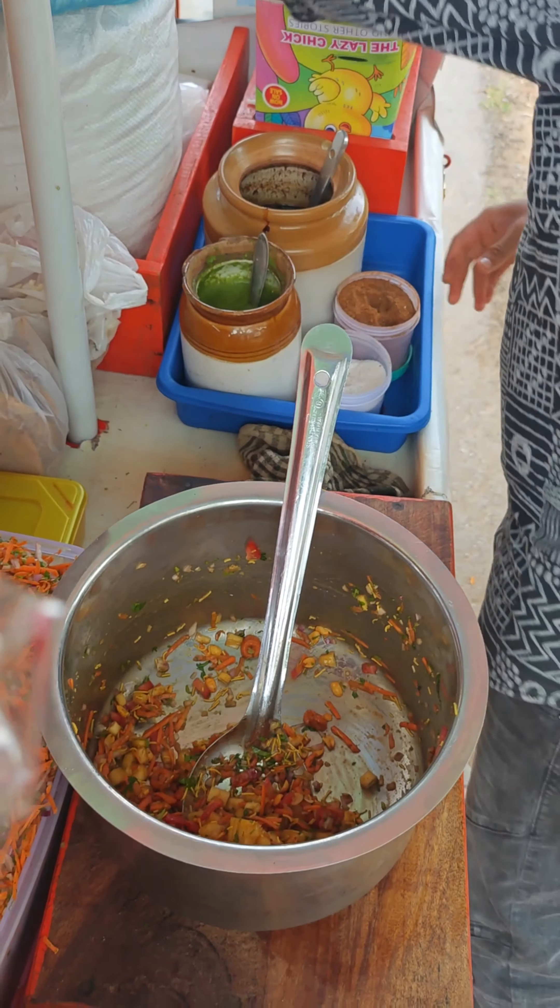You can see its complete making right here. It is a very amazing and healthy chaat. And this is the pineapple chaat — it has a very unique making, and it is very tasty and very healthy.